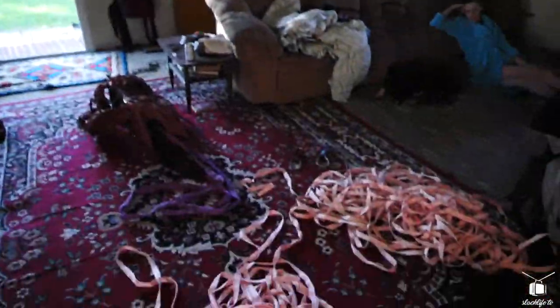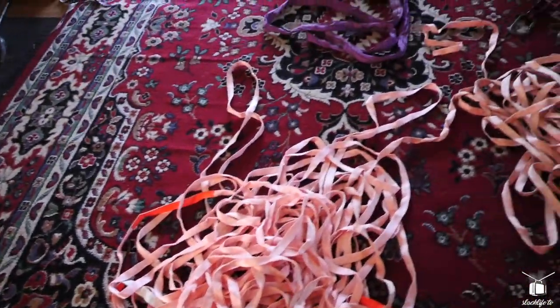Welcome back to Slack Live TV. Today I'm going to teach you how to take this tangled mess of webbing and turn it into a nice spool. Catch it soon on trick day Slack Live TV.